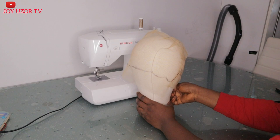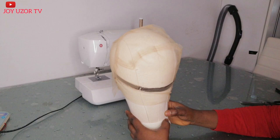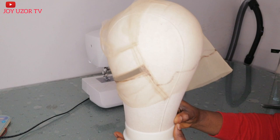Hello beautiful people! How are you all doing? Hope you are doing great. You are welcome to Joy Uzo TV. If this is your first time coming across my video, you are very welcome. In this video, I will be showing you how to make a full lace wig cap from start to finish. If it sounds like something you are interested in, then keep watching.